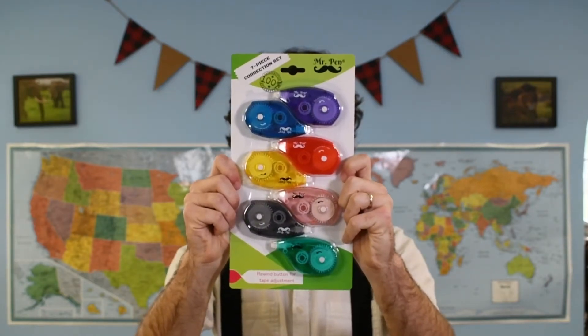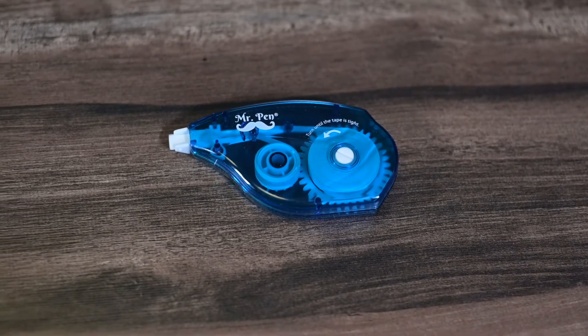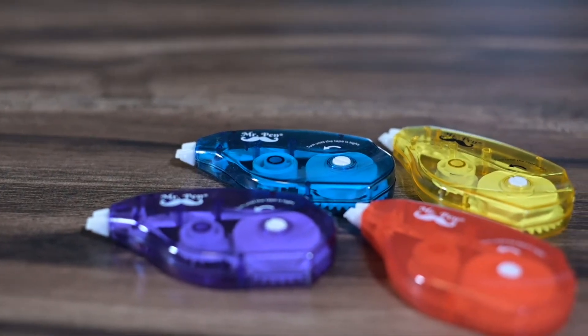Mr. Pin Correction Tape is designed to instantly correct handwritten or typed documents and dry immediately so that you can write over it as soon as you apply. They can be used on all kinds of paper and are easy to use with the left or right hand.